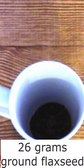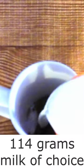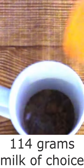In a 16 ounce microwave safe mug, stir together 26 grams of ground flax seeds and 114 grams of the milk of your choice, just until the seeds are moist. Microwave on high 45 to 60 seconds, or until thick.